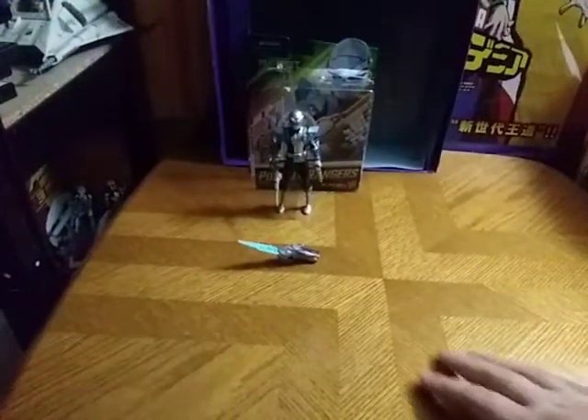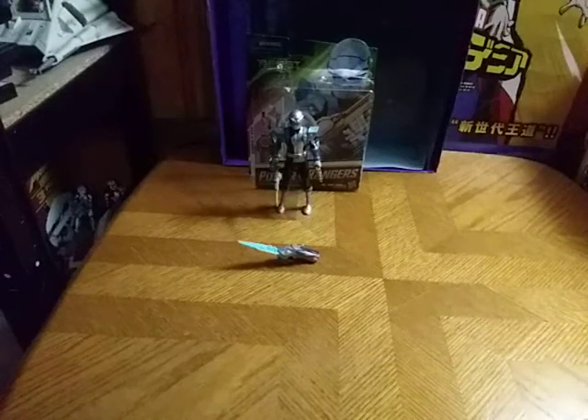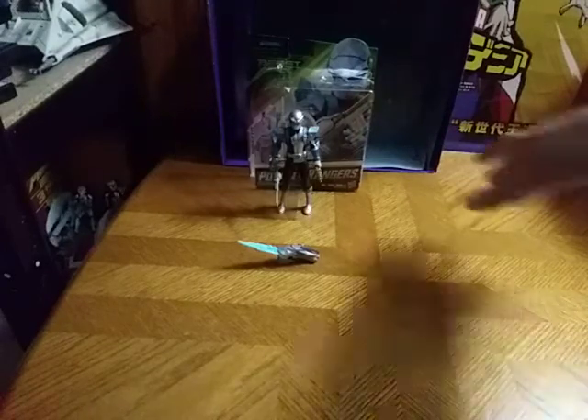We're going to raise the camera, and today we'll be reviewing Power Rangers Beast Morphers Silver Ranger. But before we review the figure itself, we'll take a look at the packaging.